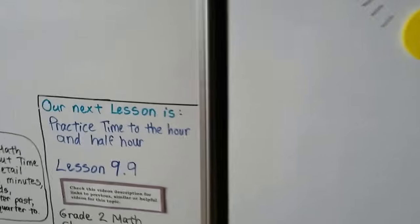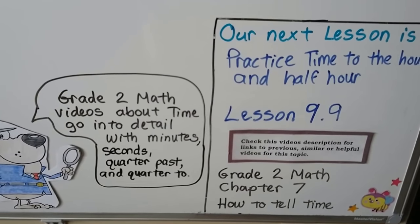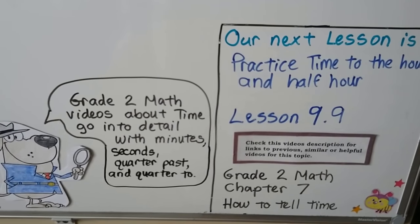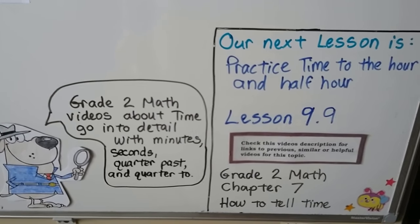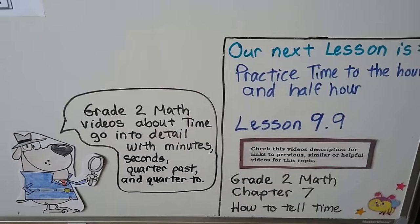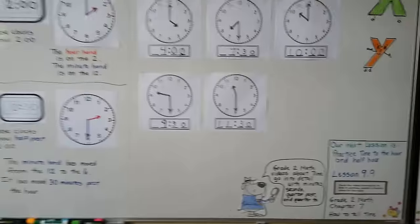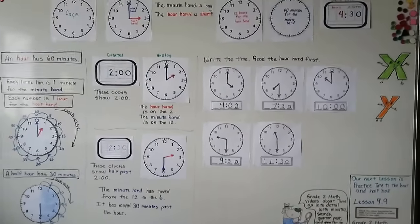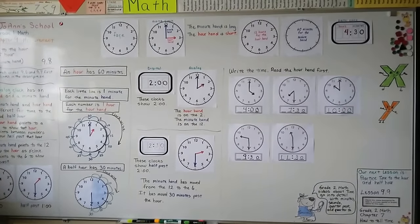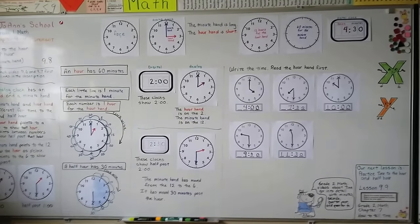If you want more videos about time covering minutes, seconds, quarter past, and quarter to, there will be links in this video's description for my grade 2 math videos that teach time. Our next lesson is practice time to the hour and half hour — that's lesson 9.9, and that'll be our last lesson about telling time. If you want to keep learning about telling time to the minute and about second hands, you can see the second grade videos linked in the description. Have a great day, and I'll see you next time. Bye.